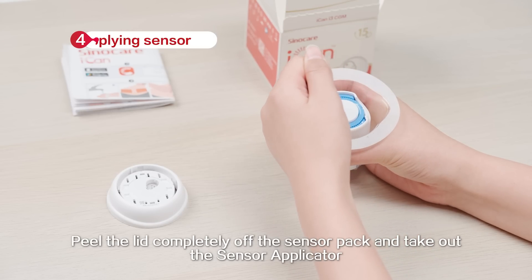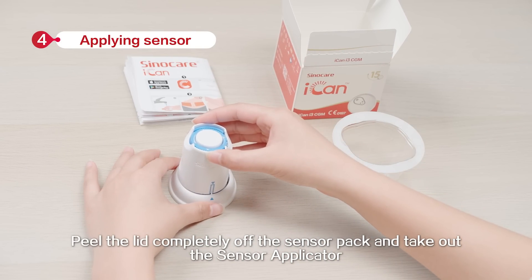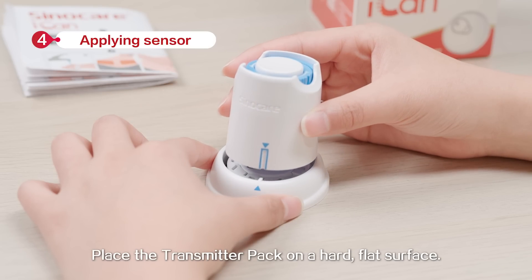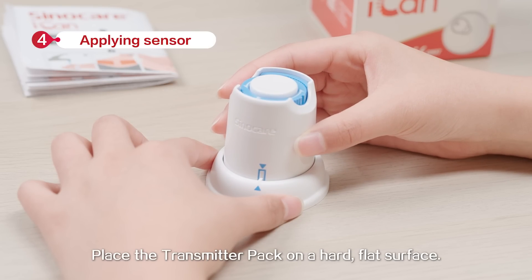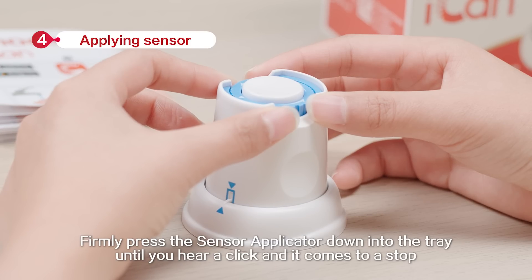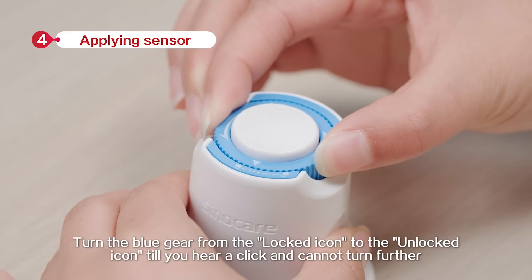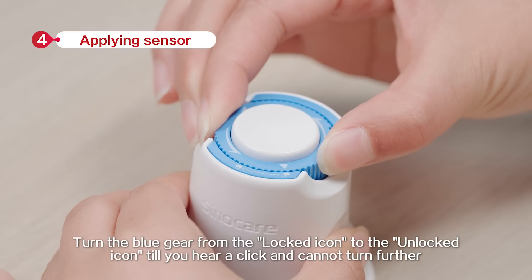Peel the lid completely off the sensor pack and take out the sensor applicator. Place the transmitter pack on a hard flat surface. Line up the blue mark on the sensor applicator with the mark on the transmitter tray. Firmly press the sensor applicator down into the tray until you hear a click and it comes to a stop. Turn the blue gear from the locked icon to the unlocked icon until you hear a click and cannot turn further.